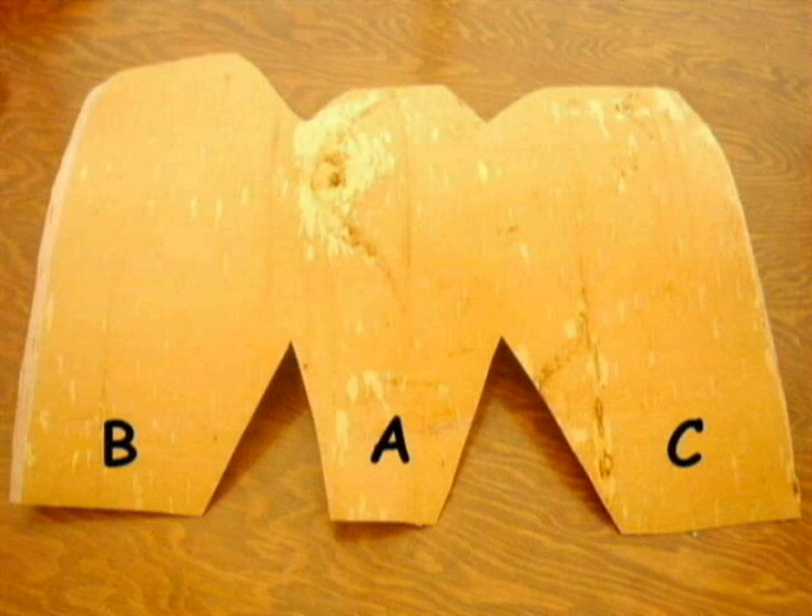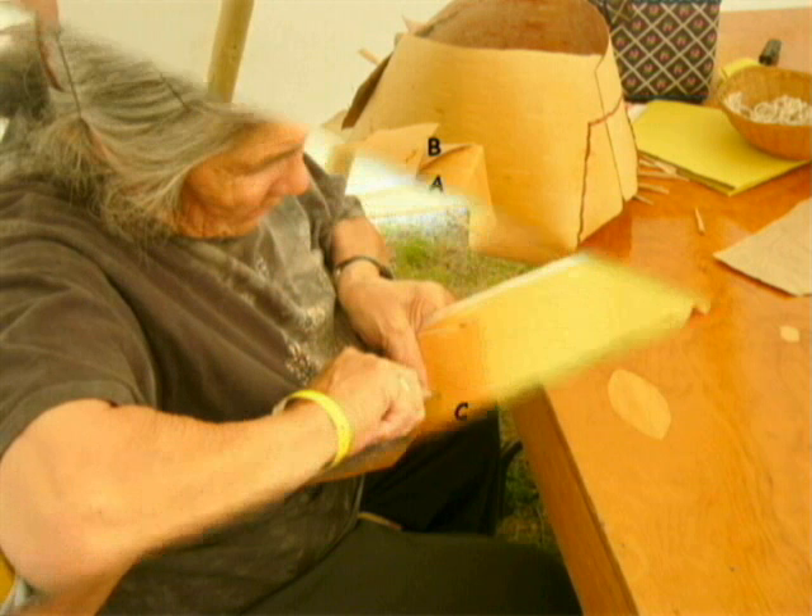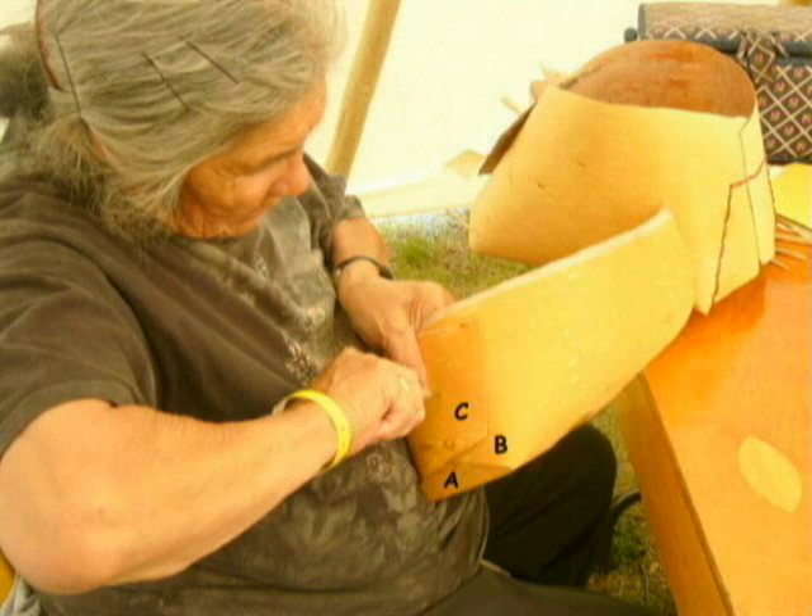After you've traced and cut out the birch bark, keep in mind the naming of the flaps. Flap B, A, and C are identified respectively, so let us begin. Flap A is folded first. Flaps B and C overlap flap A. Hold flaps A, B, and C in place with your hand.